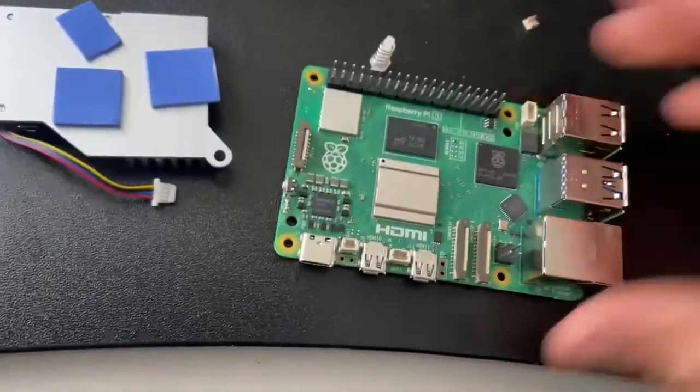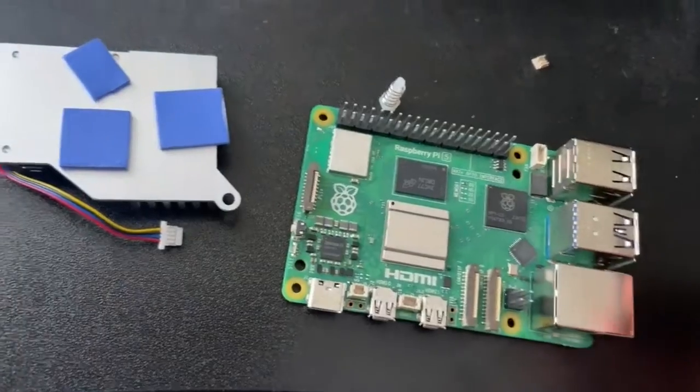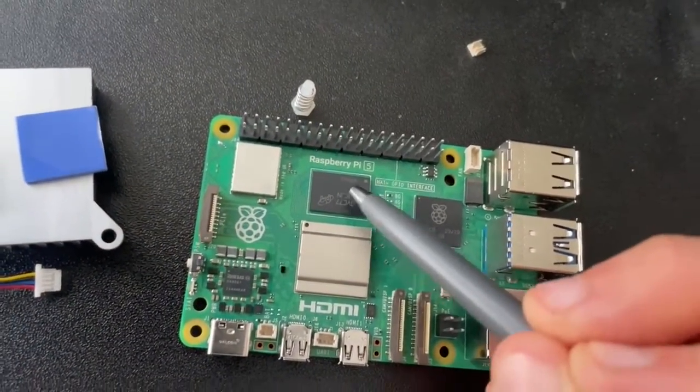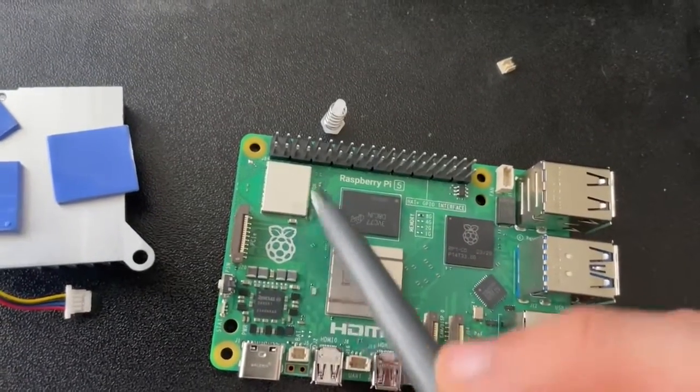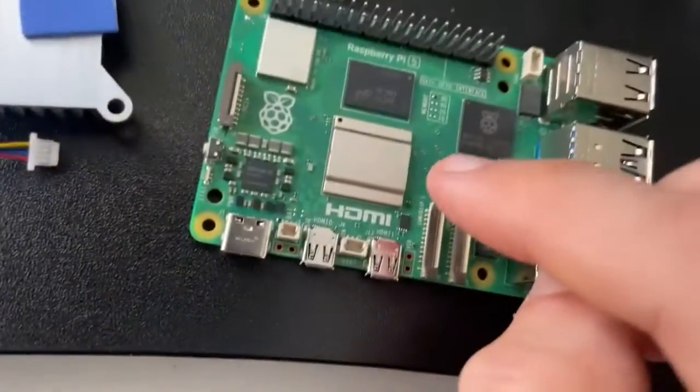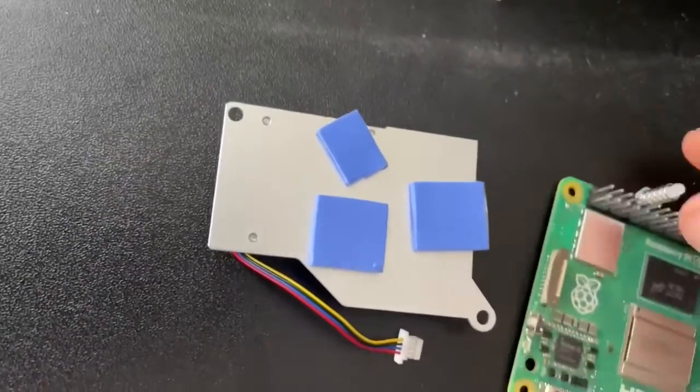In terms of which chips you're going to be putting your thermal pads onto, you're going to aim for the CPU, the memory, as well as the Bluetooth and Wi-Fi chip. Once we've placed these where we want them, I'll show you guys what it looks like.